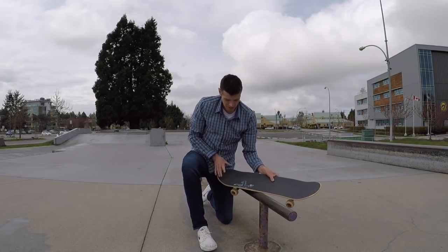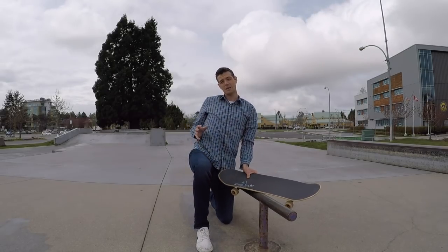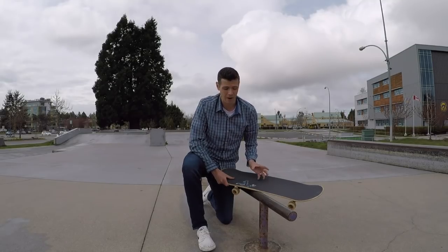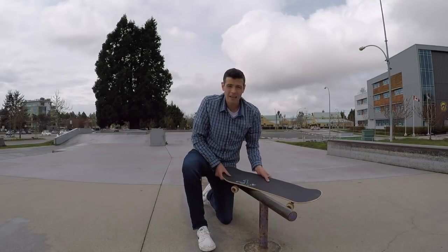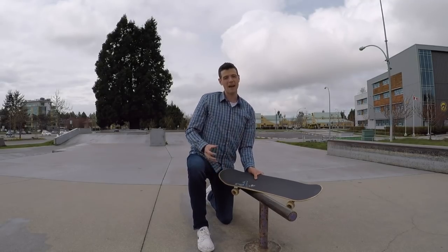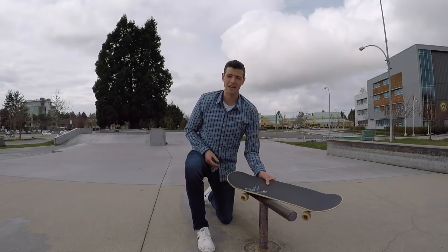The key to these is foot positioning on the back of the board and leaning way back. I also like to have really well waxed rails for this, so I don't have to lean back so hard just to get it to grind. I want to jump on here, lean back a comfortable amount, and just glide through these.